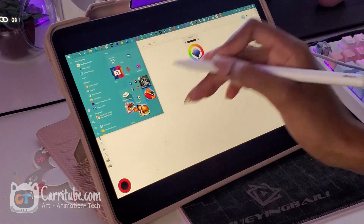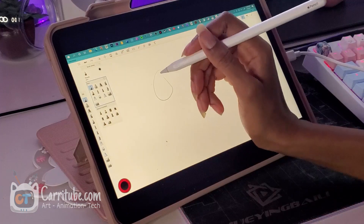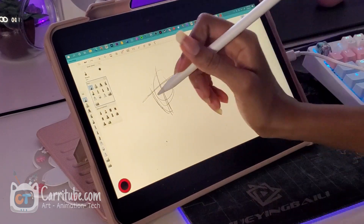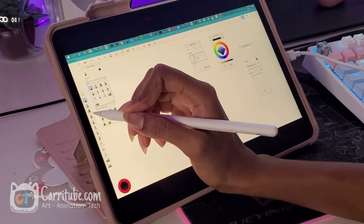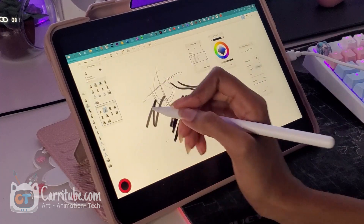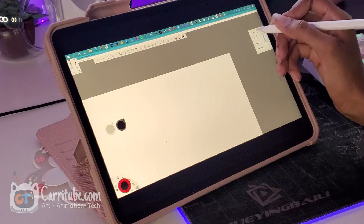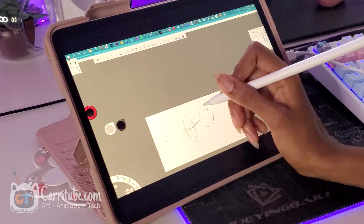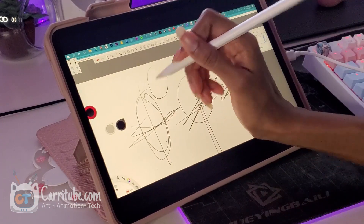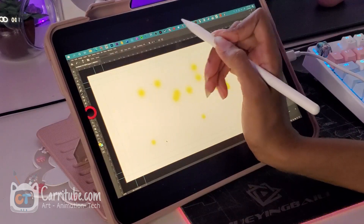I'm going to be testing this on Autodesk Sketchbook — this is the Windows desktop version of the app, and it's another app already natively on the iPad. I like to use this to test pressure sensitivity, and it works. I feel like it works a lot better compared to Clip Paint Studio, Medibang, and Sketchbook. Let me try a marker brush — I get pressure and weighted lines. It also works on the desktop version of Autodesk Sketchbook with pretty much no latency.